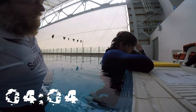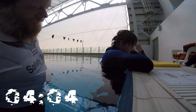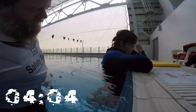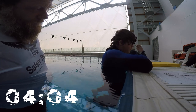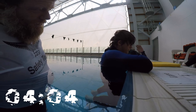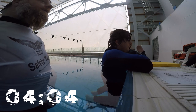Hold your legs down. Keep breathing. Hold your legs. Here it is. 4-4.